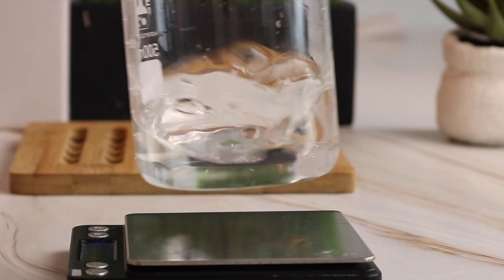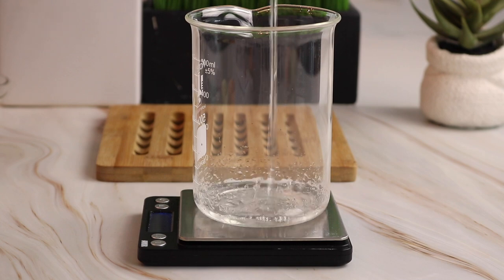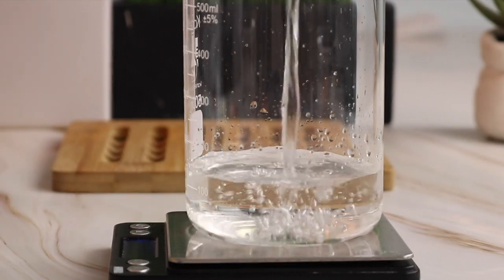So the first ingredient I'm going to be using is distilled water. Distilled water makes up about 60% of this hair conditioning mask, so for maximum hydration I'm adding in 130 grams of distilled water.